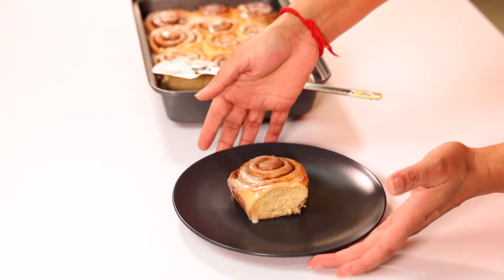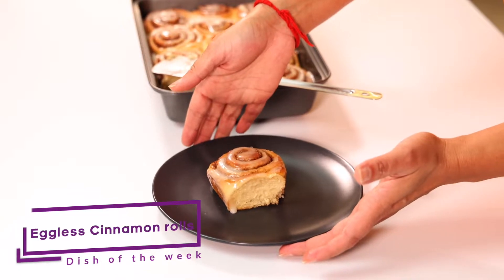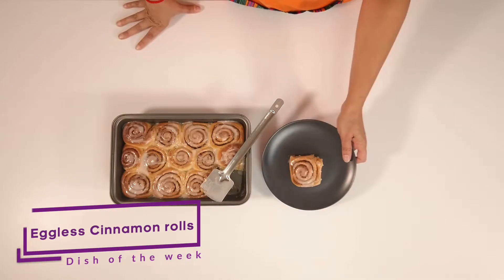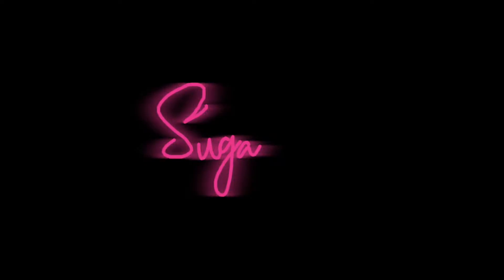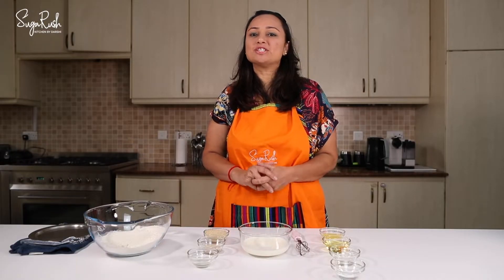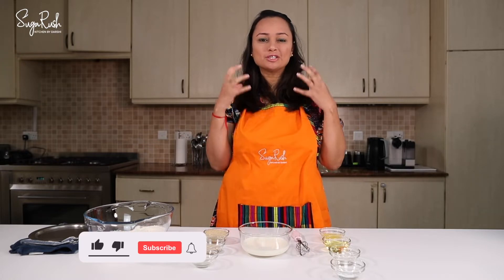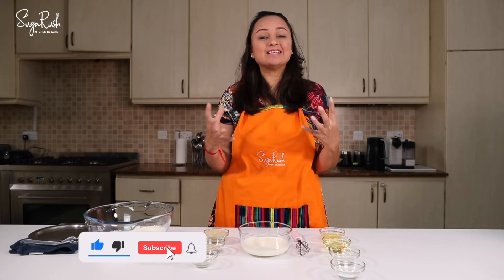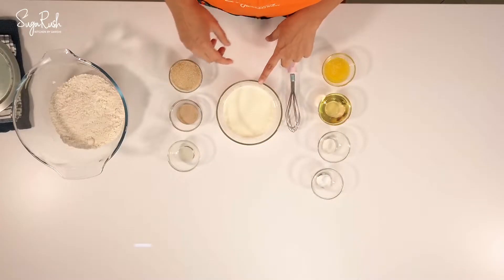Big, fluffy, soft and absolutely delicious cinnamon rolls packed with a cinnamon brown sugar filling, topped with sugar glaze that soaks every bite. Hi everyone, this is Dershi and welcome to my Sugar Rush Kitchen. Today I'm going to show you how to make very nice, beautiful, soft, fluffy, moist eggless cinnamon rolls. So let's get started.